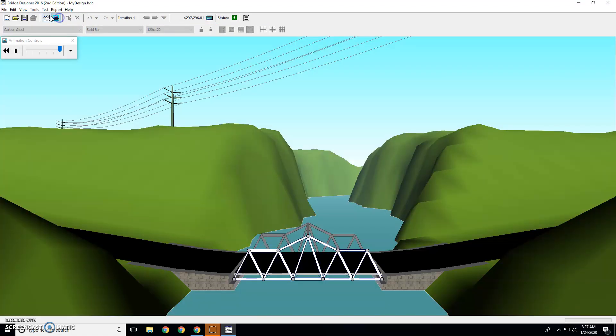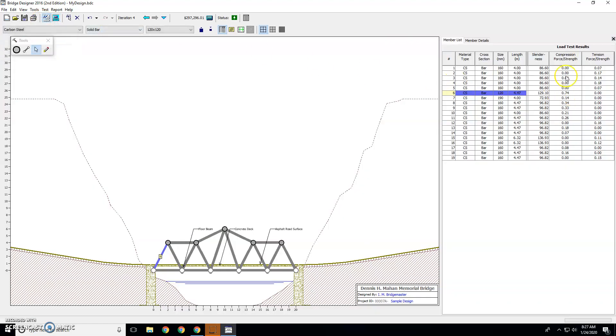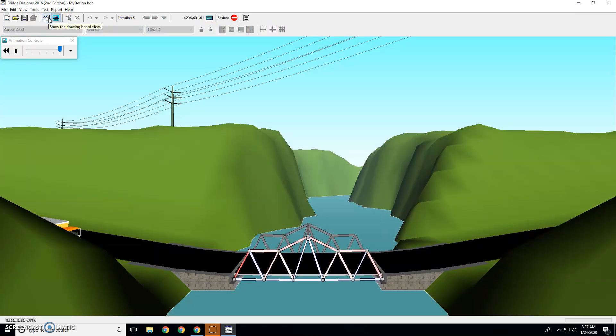So let's make this a couple clicks bigger and test it. It's going to pass because this is green. Now going back, we can see that for compression — which is pushing — it's 0.74. Let's go one size smaller and test it. It fails. Too much compression on this one.